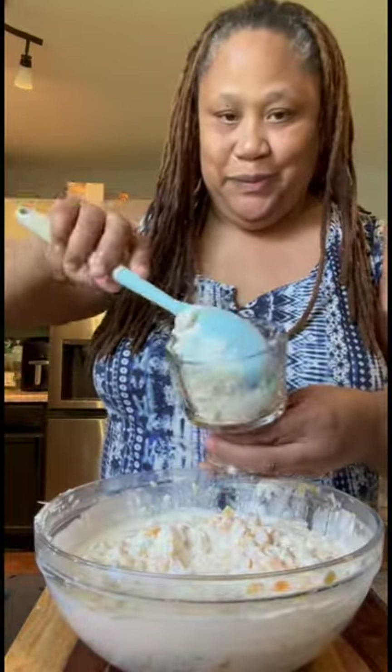Once I get that mixed all in, I'm supposed to put it in the refrigerator until it gets good and cold, but right now I'm gonna dip me out some so I can show y'all what I'm working with. Y'all don't sleep on this — trust the process. If you like something good, sweet, nutty, and fruity, this is it. It was so damn good it had me dancing and it wasn't even cold yet. Y'all, that is good right there.